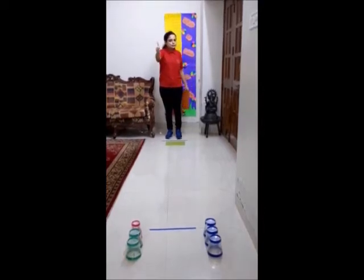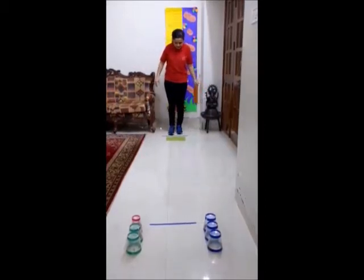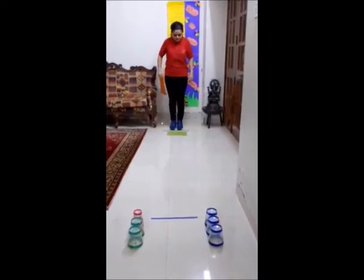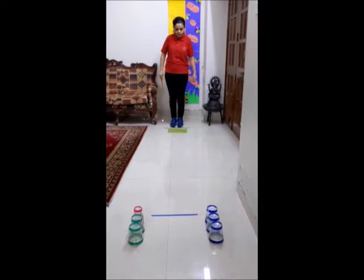So are you ready to play the game? Let's start. At the starting point, hold the sheet in your hand. Now we have to step on the sheet which is in front of us on the floor.